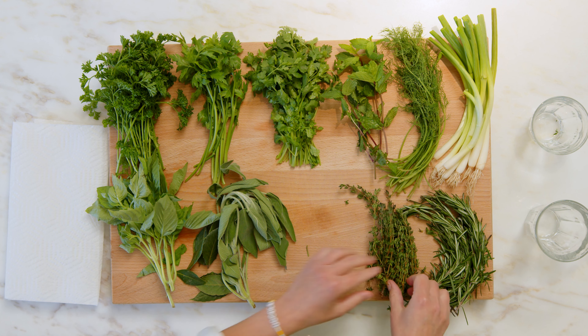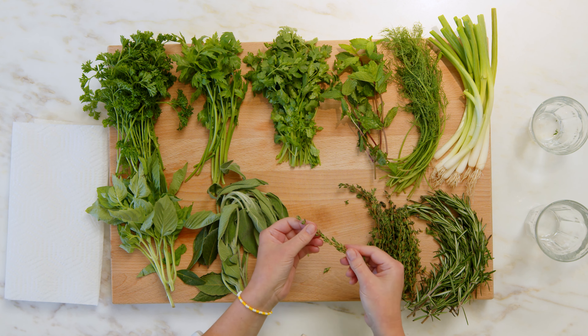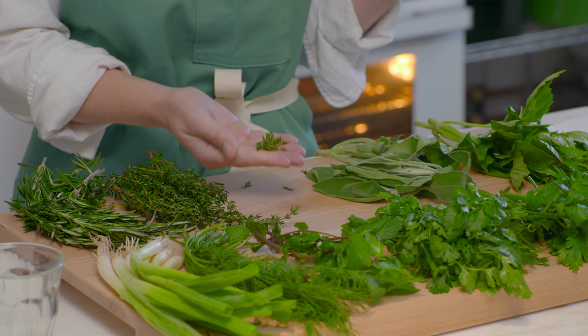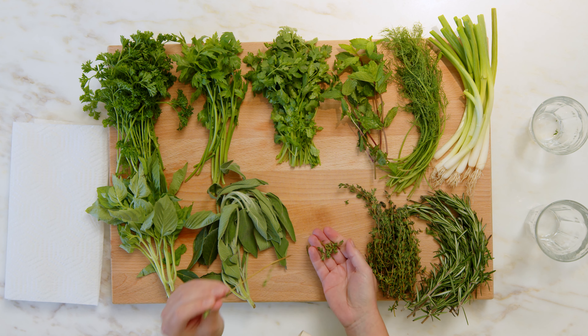Similar to rosemary, when we're trying to get the best part of the thyme, we hold the stem and pull down with our fingers to get the leaves. You're not going to eat the woody stem of the thyme.